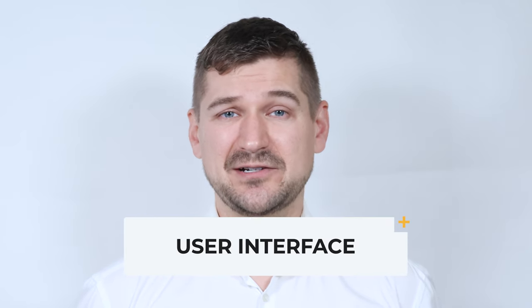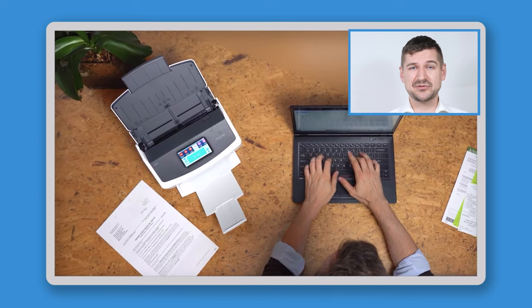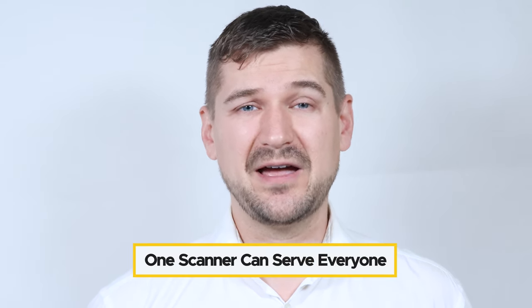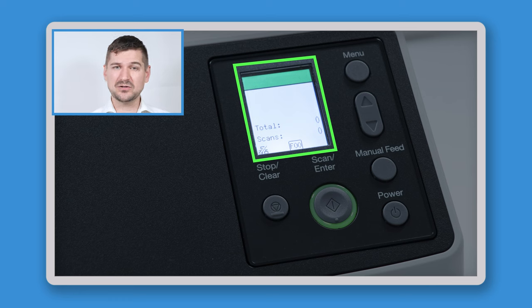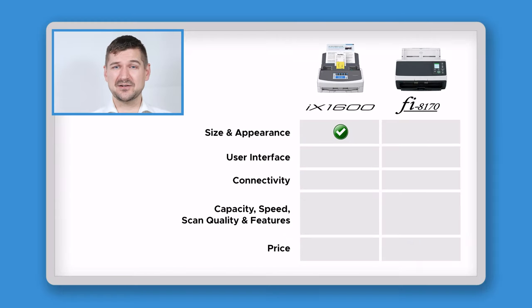Another big difference between these scanners is the user interface. A great thing about the iX1600 is that it has a large, full-color touchscreen used to access all of its features and settings. If more than one person is using the scanner, it can be placed in a central location and multiple people can complete different scan jobs by switching to their own unique profile right on the touchscreen. For certain users, this makes the iX1600 irreplaceable because one scanner can serve everyone in an office or household. Conversely, the Fi8170 features a smaller color screen with basic information and buttons to power the machine on and off, access menus, start and stop scanning, and control various settings. Because of how much more power the touchscreen offers, the advantage in this category goes to the iX1600.